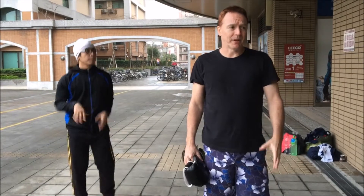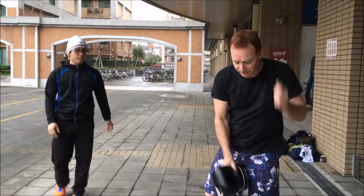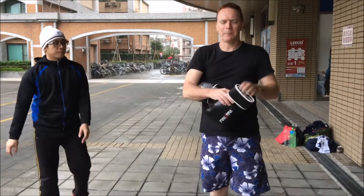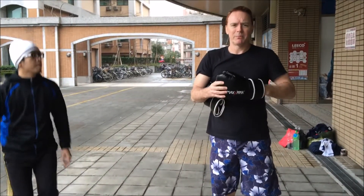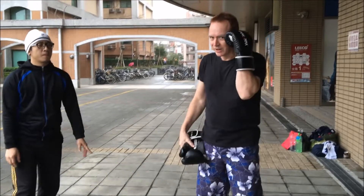Boxing guard is kind of interesting. When I was starting, when I was studying boxing here, they told me you've got to put your hand here to protect your head. And when I was told that, I literally burst out laughing. I couldn't believe it. I was like, are you fucking serious? You really want me to do this?